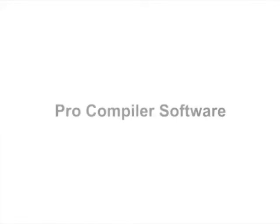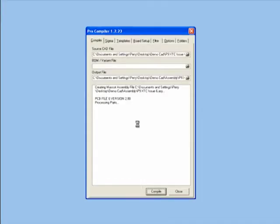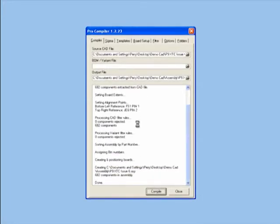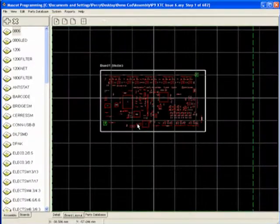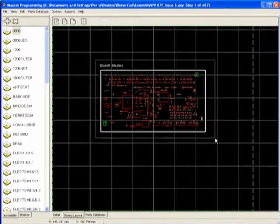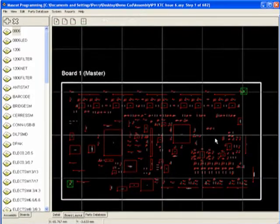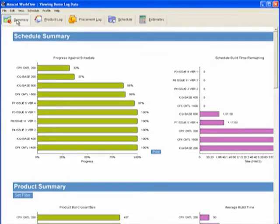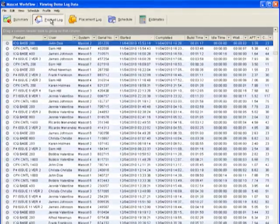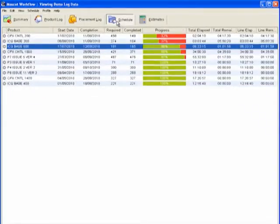Robitas Pro Compiler Software allows you to generate the majority of your assembly programs in minutes by simply importing your existing PCB CAD data and BOM files, drastically reducing setup time and assuring accuracy. Robitas' optional workflow software collects and analyzes production time and traceability data from all mascots on your shop floor, letting you monitor each station's progress against its schedule of work.